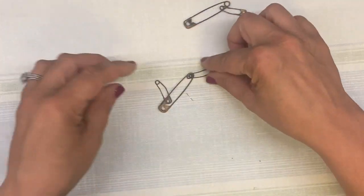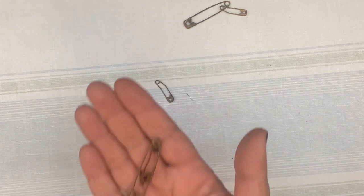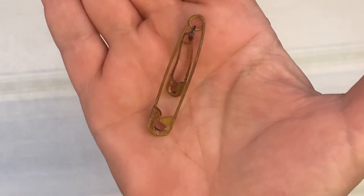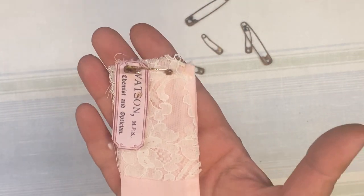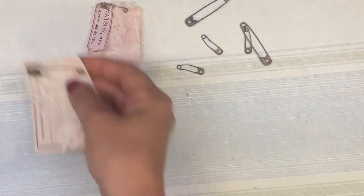One way that you can use these as a dangle in and of itself is like this: I've used a large rusted pin, used a jump ring, and put a baby pin. Then you could put a bull pin on the top of it and just dangle it from something like that — and that's all you need. You can also just use these little guys to clip paper and fabric together. Pretty easy peasy.